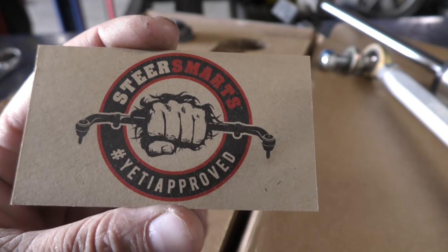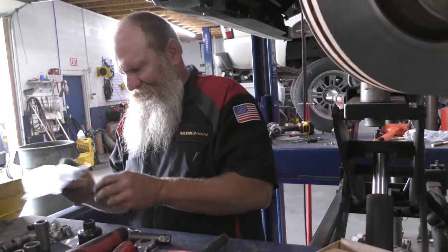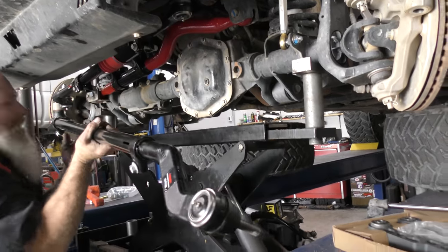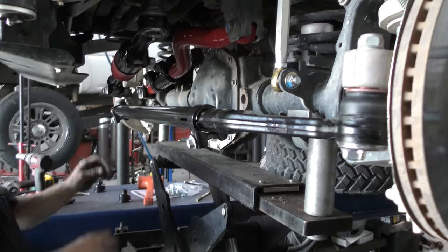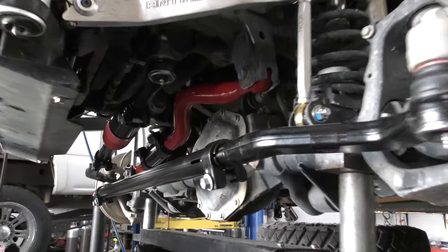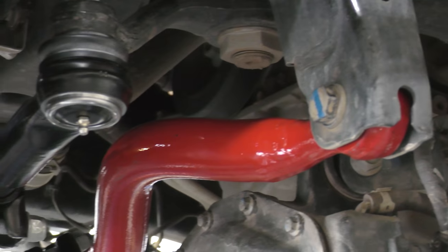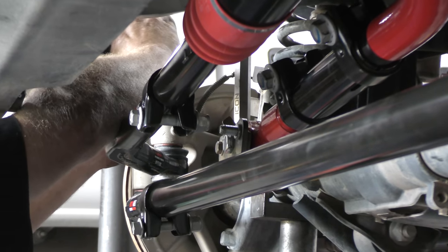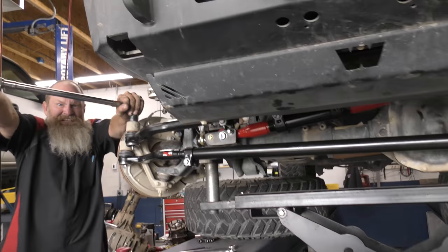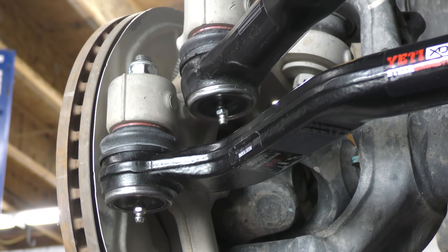Look at that beefiness. You can download instructions so you know how to do it yourself. Coming together nicely — all that stuff looks good. Torque goes to around 120–130 foot-pounds. Love to see those serviceable joints though, that's awesome.